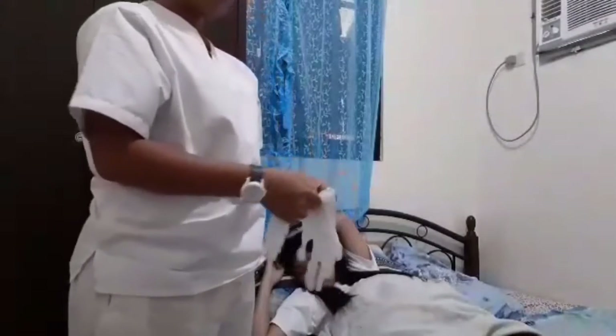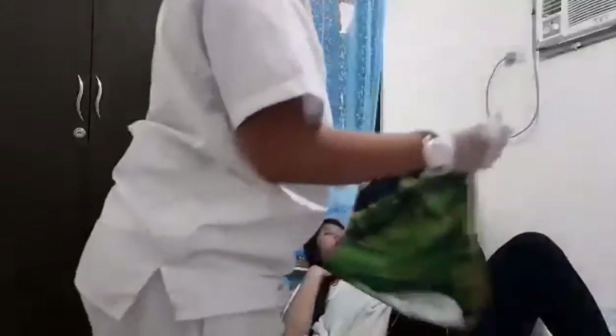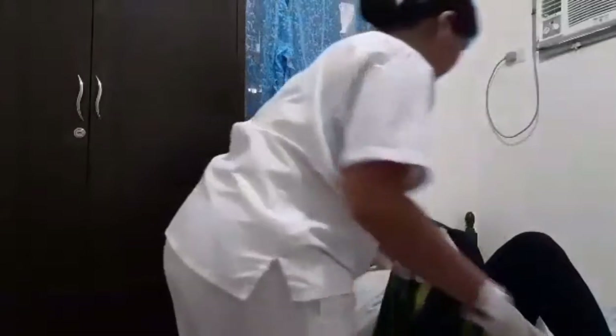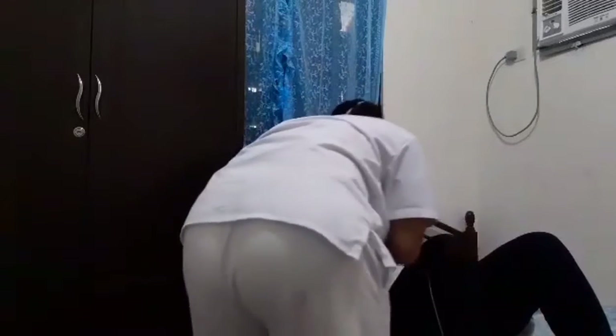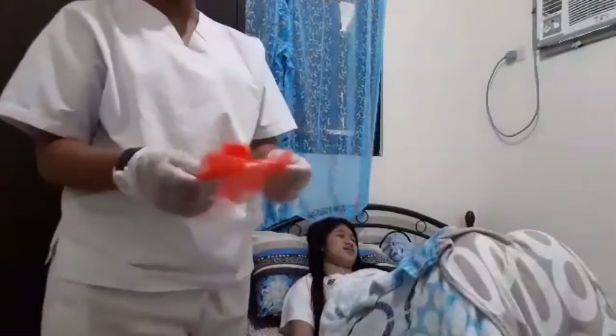Then put on gloves. Get the waterproof pad and slip it under the patient's hips — you can assist or ask the patient to lift her hips. Then get the bedpan and slip it under the patient's hips. Ensure that the bedpan is in proper position and the patient's buttocks are resting on the rounded shelf of the regular bedpan or the shallow rim of the fractured bedpan.